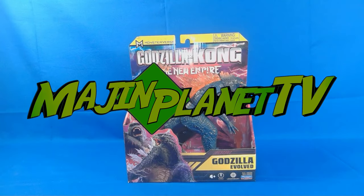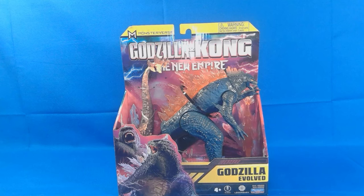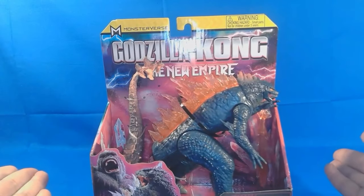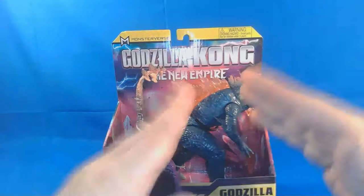Hey guys, Professor Prime here with mindyourpliant.com and today we're going to be taking a look at the MonsterVerse Godzilla X-Kong The New Empire Godzilla Evolved. This is a figure that I just picked up from my local Walmart. You can get them at your Walmart, Target, Amazon, anywhere. They're from Playmates. They are in open packages. I'm not a big fan of the open packaging, but let's go ahead and talk about the figure and the packaging.